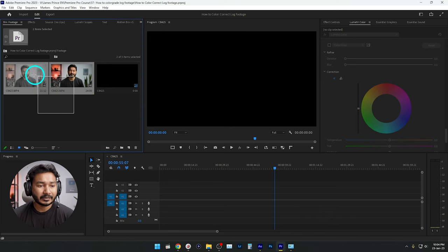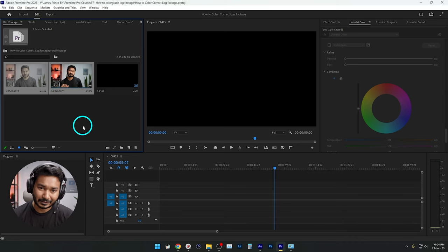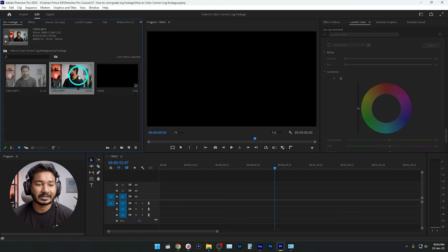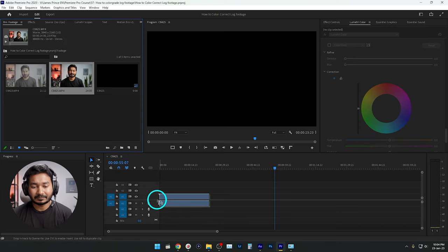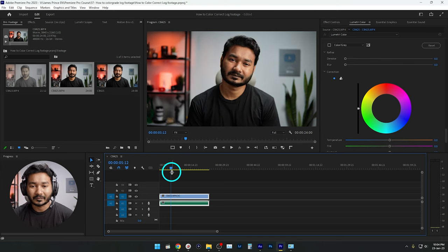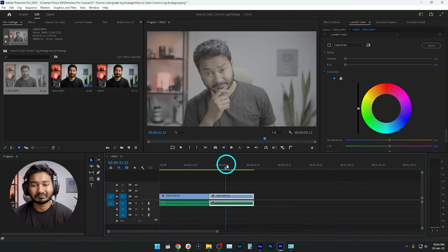Without wasting any more time, let's get started. Here in Adobe Premiere Pro I have already imported two different videos — I'll put a link in the description below so you can download the footage and practice along with me. I recorded one video using the standard picture profile, and the other using picture profile 8 which is S-Log 3. If I drag the standard footage to the timeline, you can see the camera has already introduced contrast, saturation, and sharpness. But if I drag the S-Log 3 footage, you'll see it looks very dull and washed out.